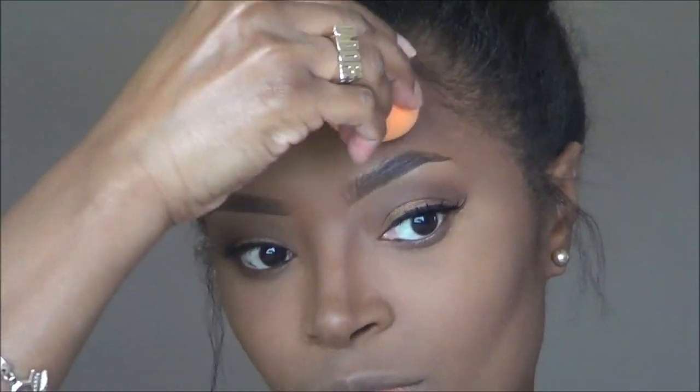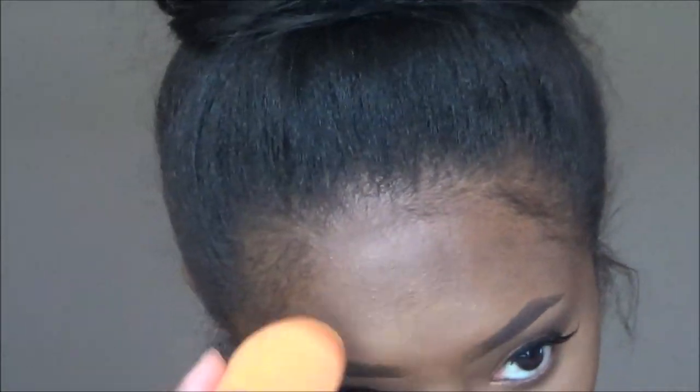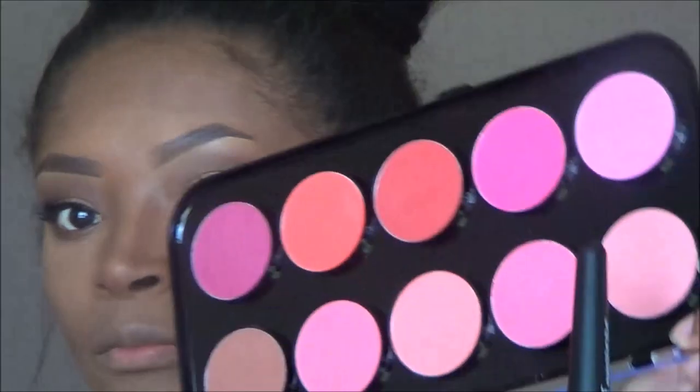I am taking a Real Techniques Cosmetic Sponge — I damped it, but I got a little too damp, and I went in trying to blend everything out. I kind of messed up my forehead because it was too damp. I was going back in trying to add a little bit more contour — I honestly don't know what I was trying to do there.